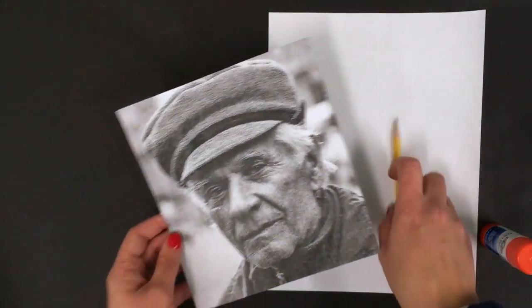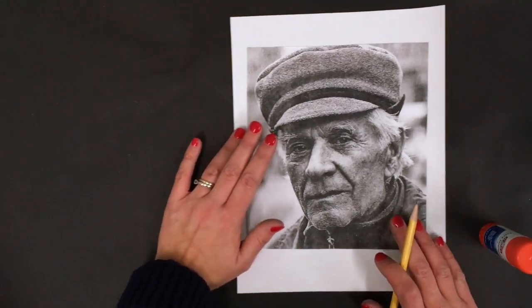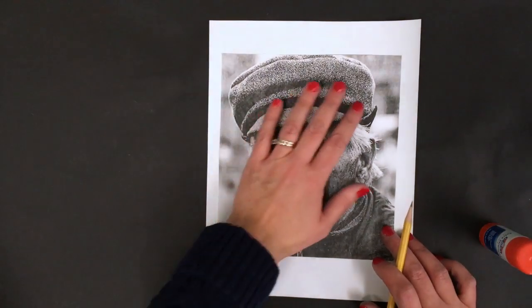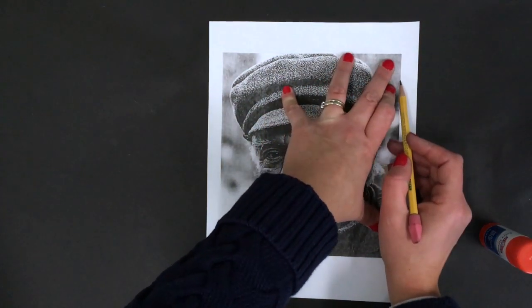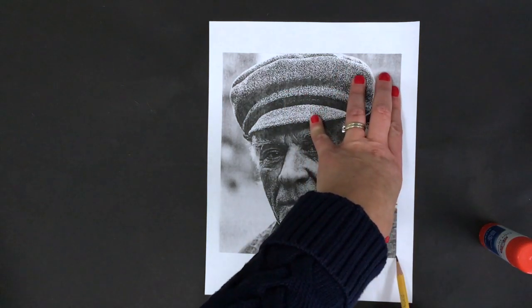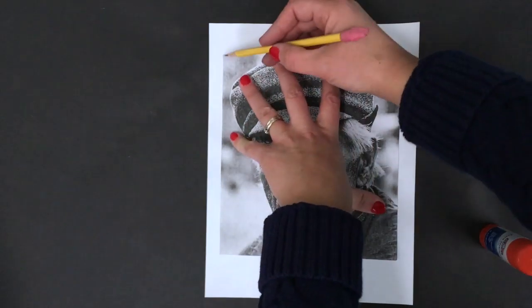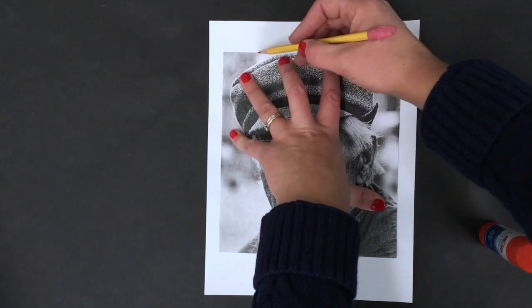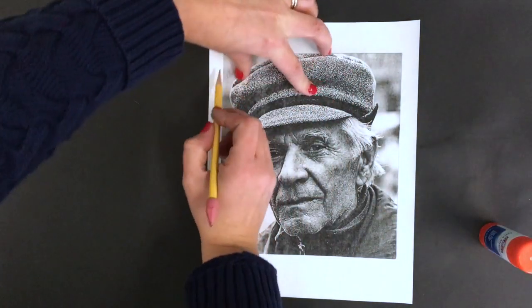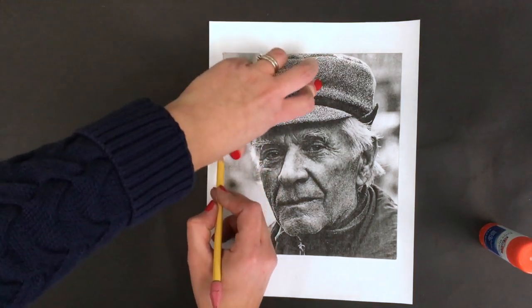Okay, so there's our photograph. What I'd like you to do next, you're just going to center the photograph in your sketch paper. You're going to hold it and then just lightly draw with your pencil right along the border of the paper — an outline, just like we did with our upside down drawing. This is how we set up the sketch page.